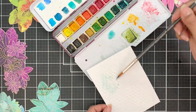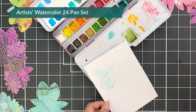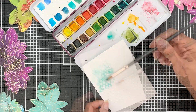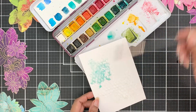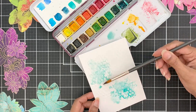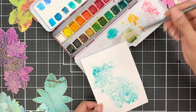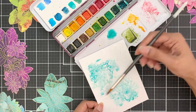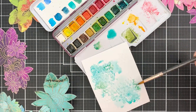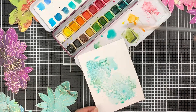Once the embossing paste is dry, I start adding water and then applying pigment. The pigment will spread to wherever the water is. I usually start light and then gradually build up the layers of watercolor. You can even dry between layers as you build up. Each time I do something like this, I work on it differently depending on how the paint is reacting, how it is flowing, and what needs to be done at that time.